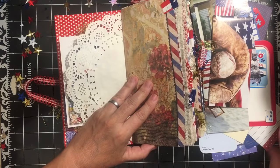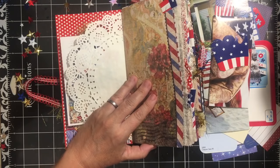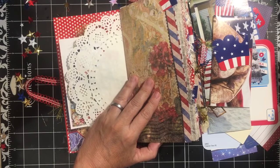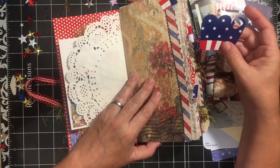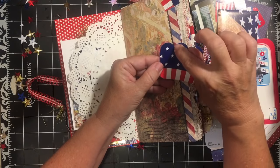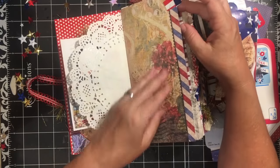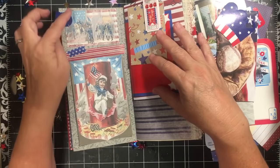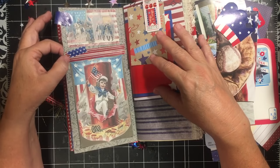Up here is a tab I made using a cupcake liner — I cut out a piece, folded it over, and made a little tab, then attached it with my mini attacher from Ajana. Here's one of the postcard images from my Celebrate America digital kit. Here's some washi tape that is holding a digital postcard card, and you can flip it up — it's also got a things-to-do section underneath, so it's got a little waterfall.